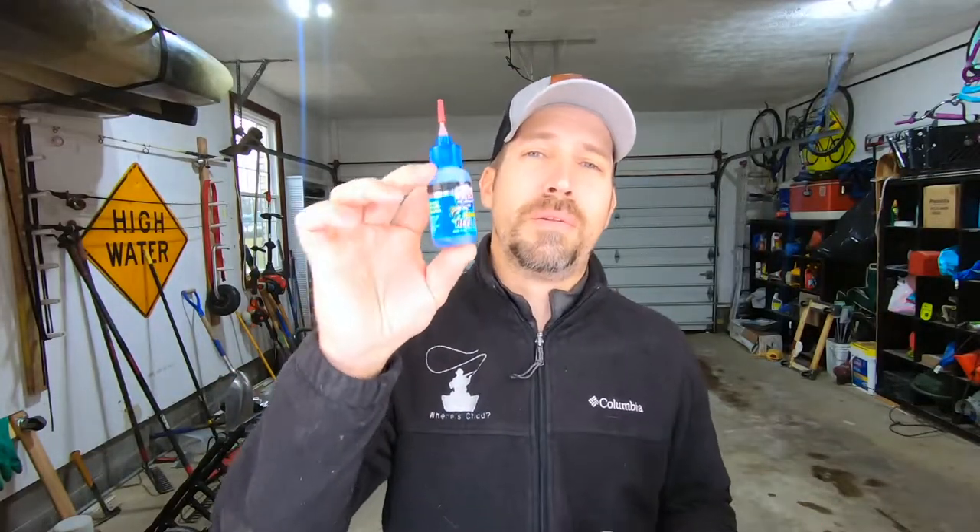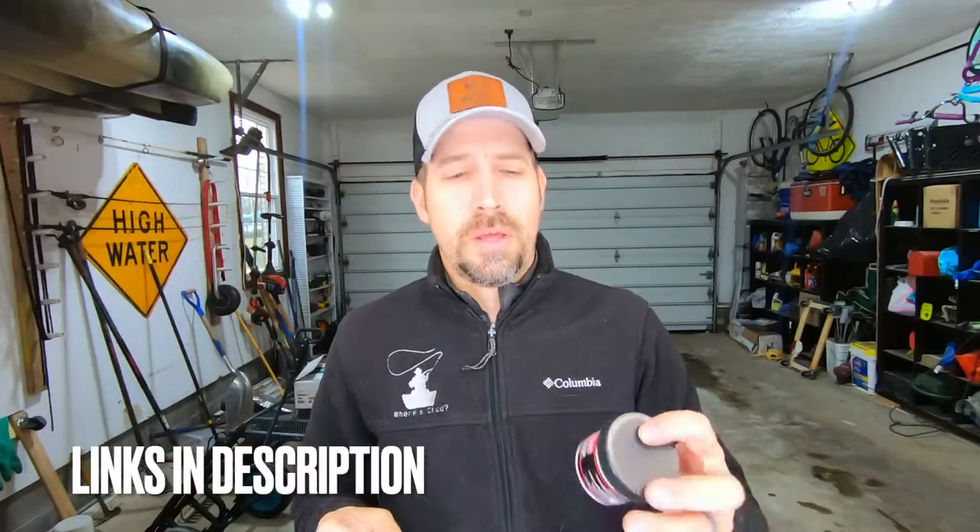There's only one type of oil and one type of grease that I use. The first one is the Lucas reel oil, which I'll be using for the majority of this video. Then, depending on your baitcasting reel, we'll also be using a little bit of the Penn precision reel grease.